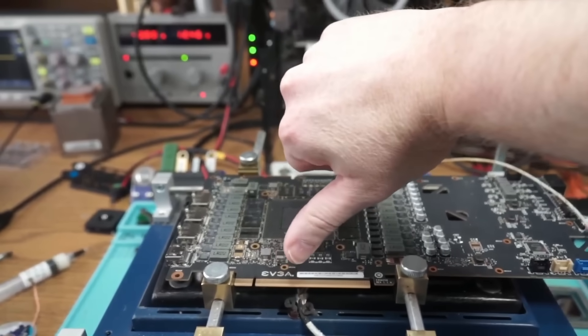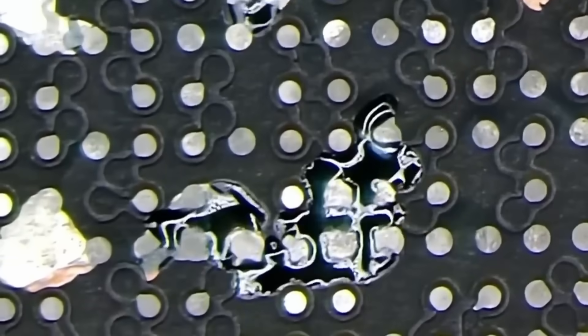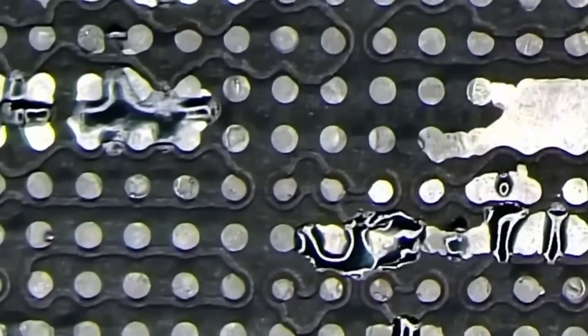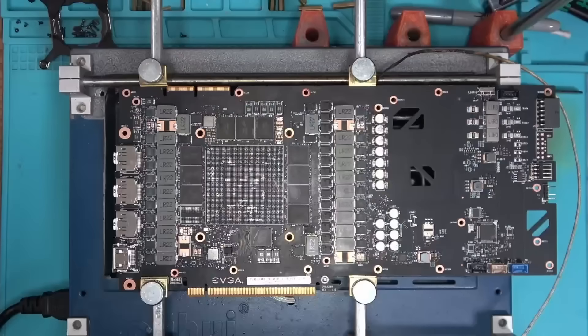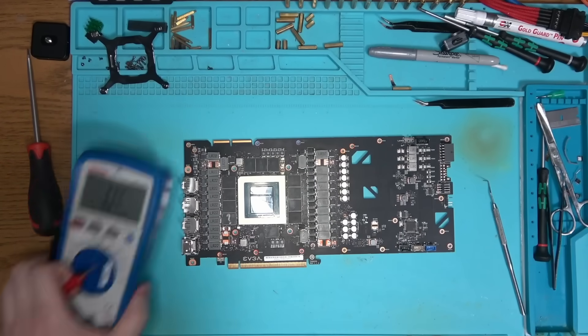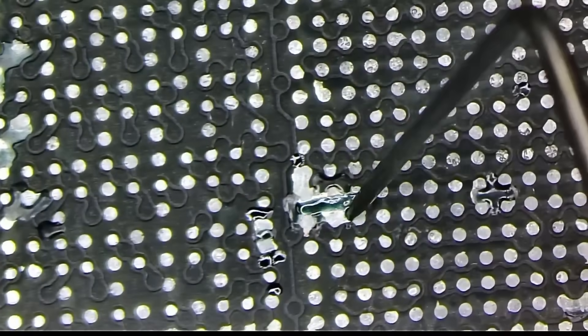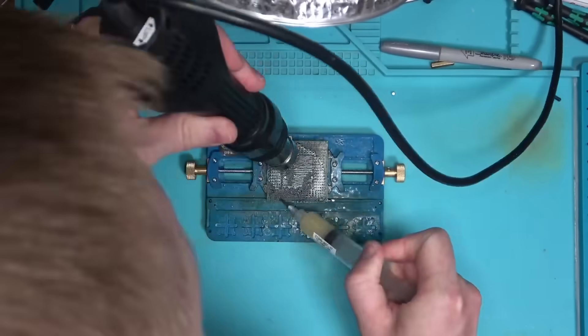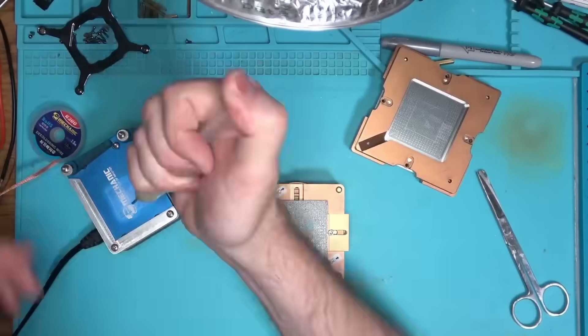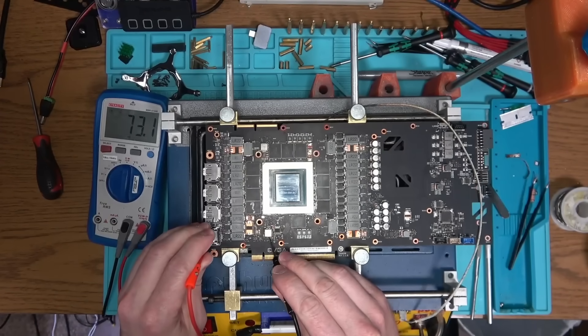Who knows — maybe we'll get lucky this time, so let's give it one more try. No more short on memory, but we now have a short on 1.8V instead. So I guess we need to lift the core and see what else got damaged, and by doing so, inflicting more damage to the board and doing more repairs as well. There we have it — the 1.8V is now normal, but the memory is short again.